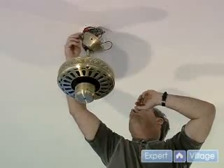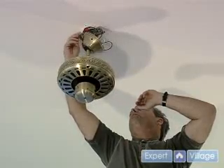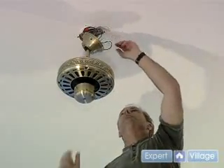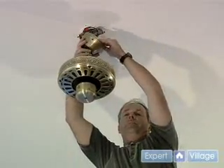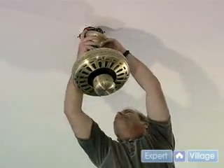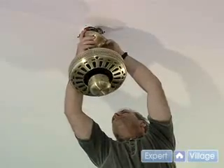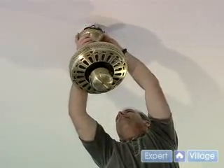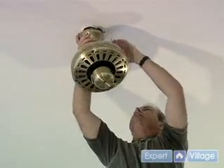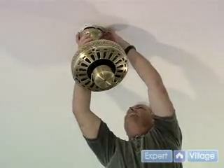Now these screws have a lock washer on them, so we're going to make sure the lock washer is pulled out towards the end of the screw. So when we lift this up and put it in, we're going to be able to be on the outside of that. Now we're going to take it off the hanging bracket. Very carefully tuck the wires in so they're out of the way.